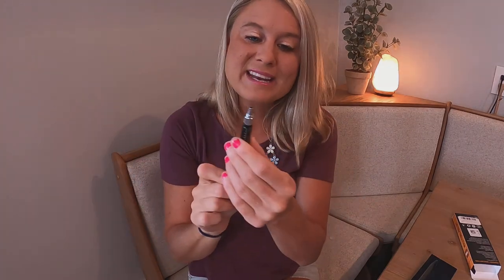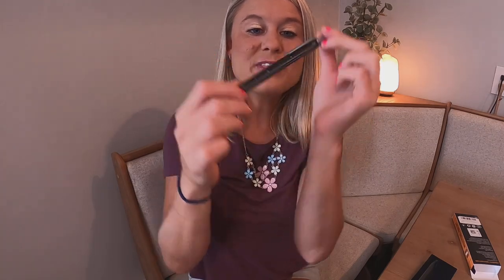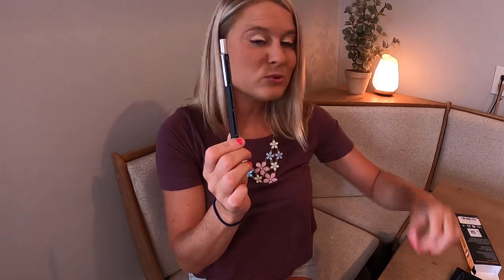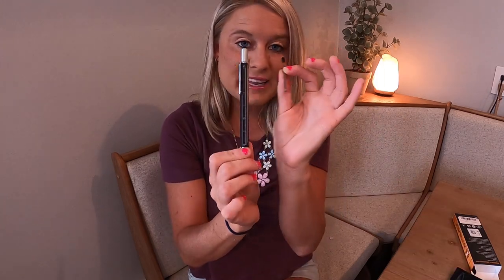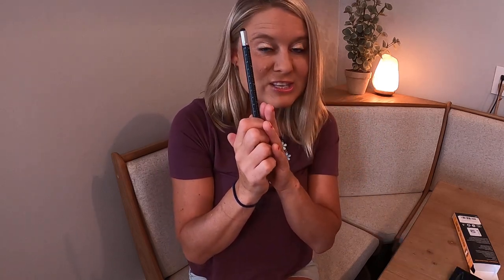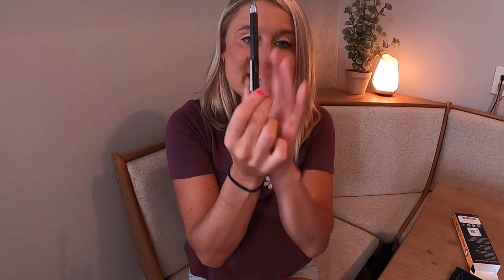Then you have your pen — you turn this part right here for your pen, which is awesome. Ruler right here. Oh my goodness, this is such an amazing tool. And like I said, it comes with your ink right there, your replaceable ink cartridge. This is the coolest gift — I love it. It would be perfect for the guys in your life, but it's just so neat. It's got everything you need all in one nice pen.